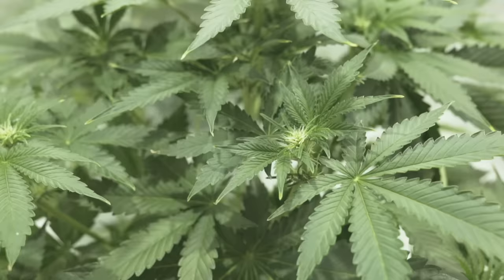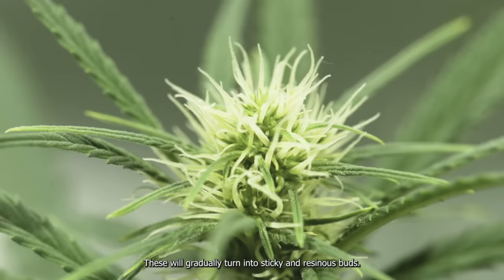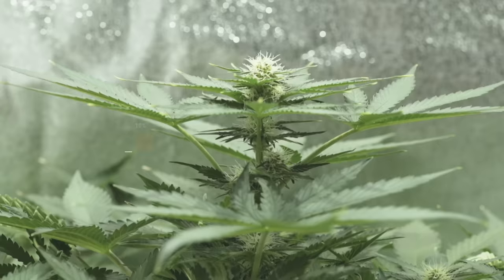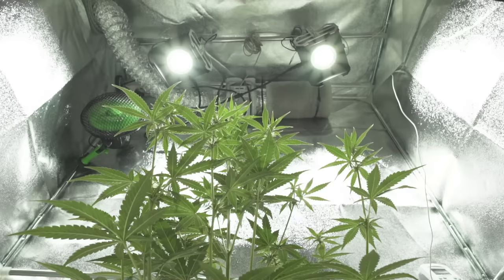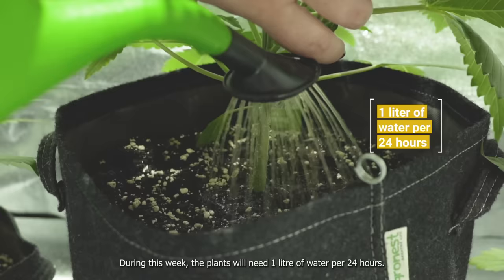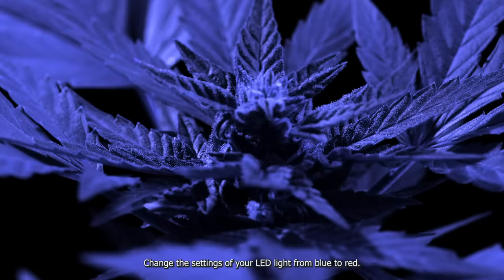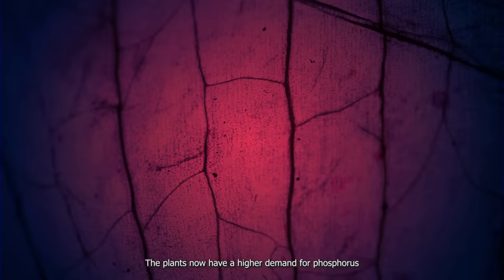Week 5: flowering begins. You'll start to see small sacks topped with hairs emerging at the nodes, which will gradually turn into sticky and resinous buds. Your plant will be roughly 30 centimeters tall at this point. Relative humidity should be at 45% and air temperature at 23 degrees Celsius. Position the light at 65 centimeters from the canopy, and plants will need 1 liter of water per 24 hours. You can start feeding with Easy Bloom. Change the settings of your LED light from blue to red — this encourages the budding process and helps plants stretch during early flowering. The plants now have a higher demand for phosphorus, potassium, calcium, and magnesium, and less of a need for nitrogen.